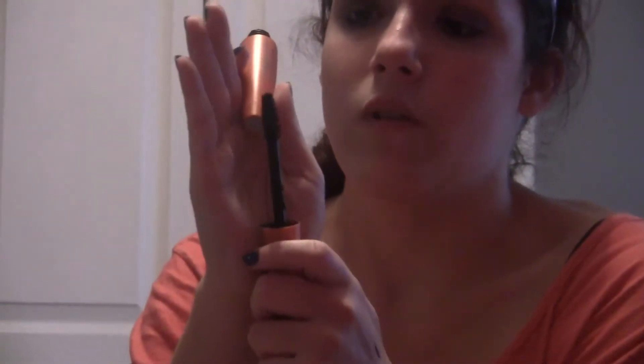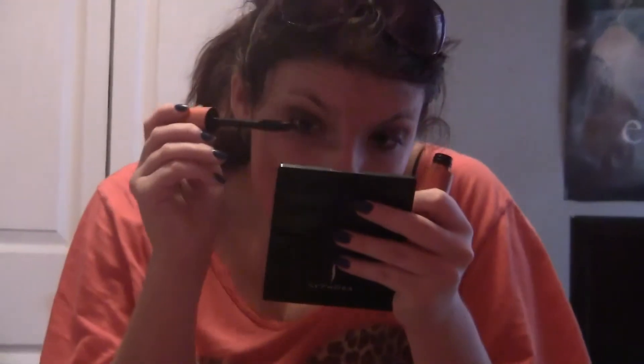Now for mascara, I am using the CoverGirl Lash Blast Volume Waterproof in the color Very Black. It just looks like this, and the wand as people call it looks like this. Be careful because it's very clumpy. I only put on a little mascara — I'm not a big mascara person, I'm not one of those girls who wear a lot.